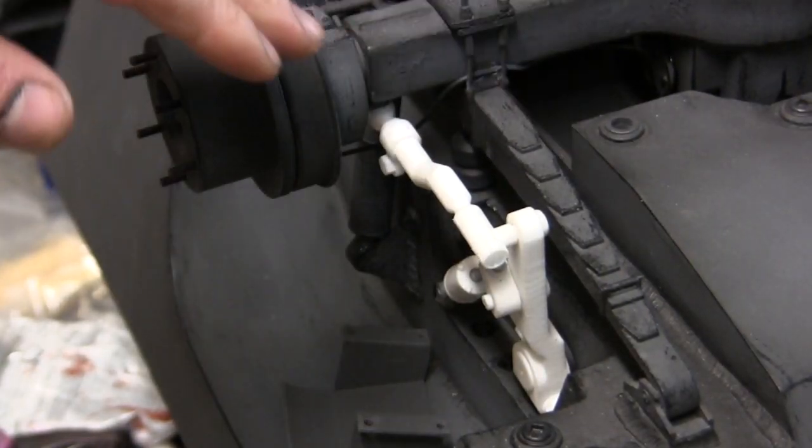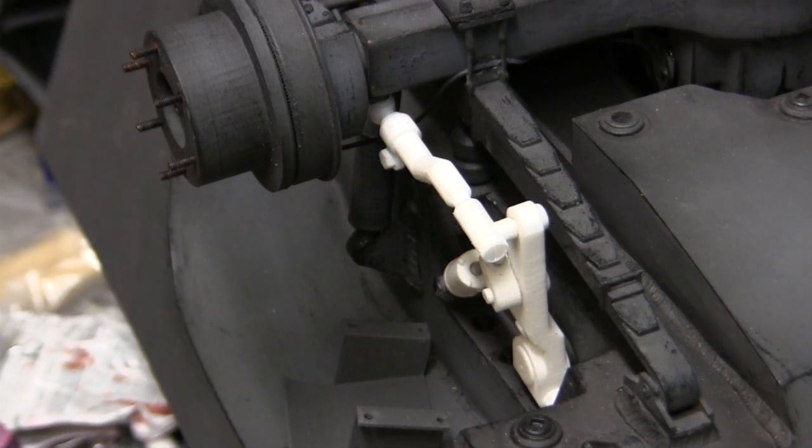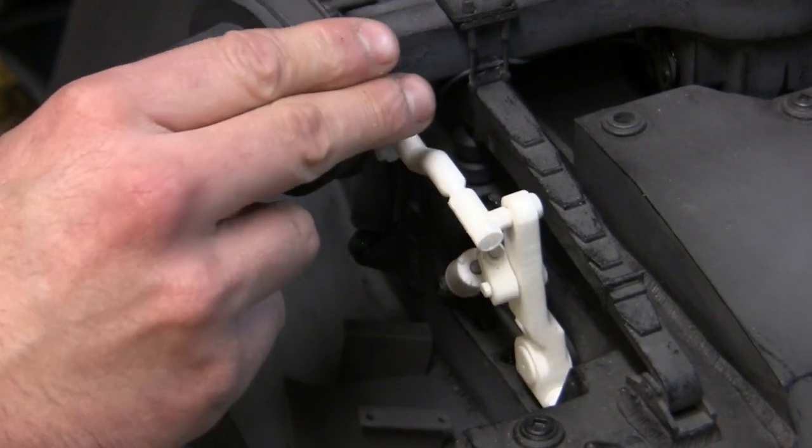Here you can see what the unit looks like from the top — or oddly enough, this would be the bottom of the vehicle. If I pivot the steering cluster, you can see exactly how the unit actuates.